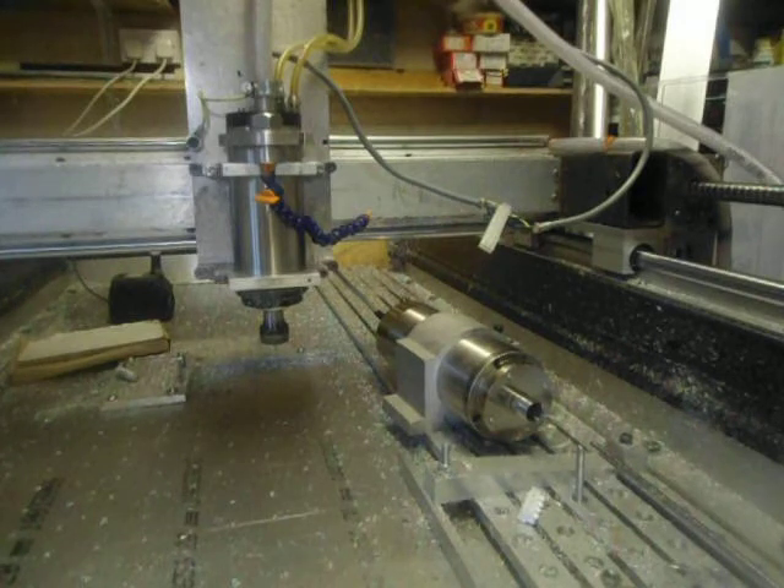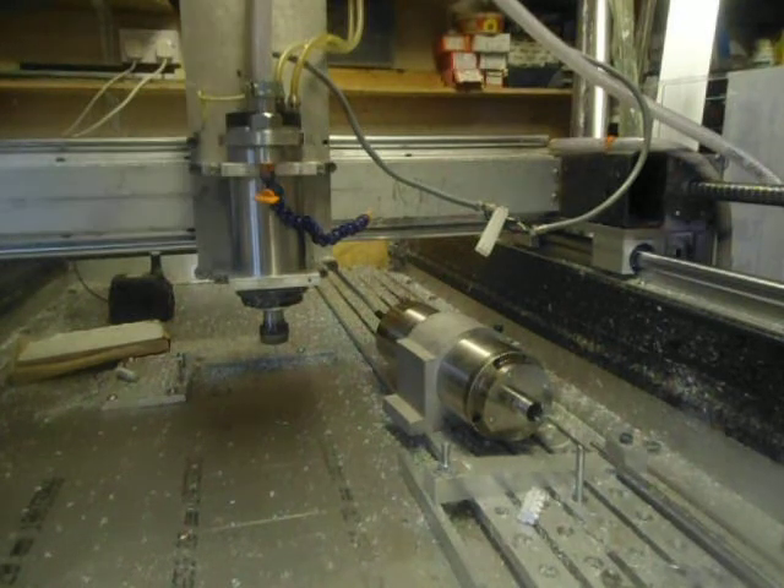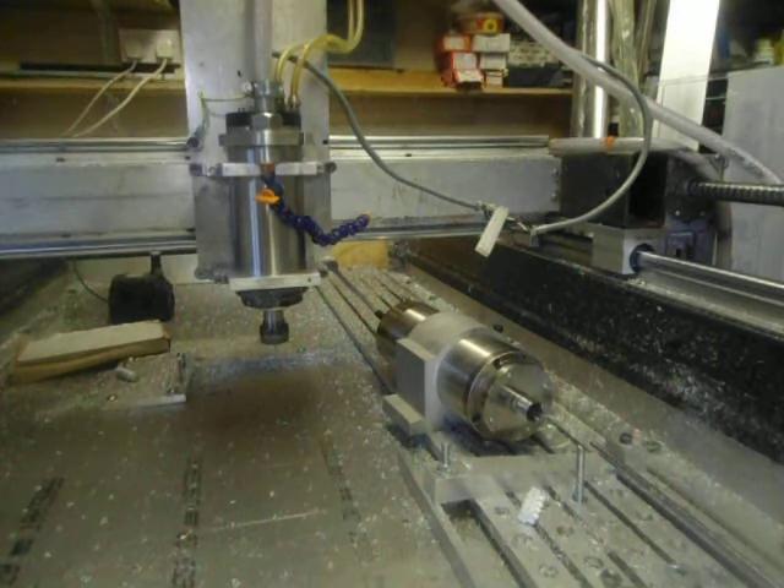Now 12,000 RPM. Now 18,000 RPM. And finally 24,000 RPM.